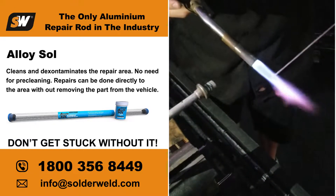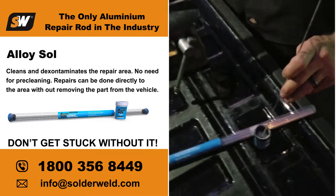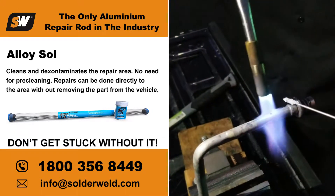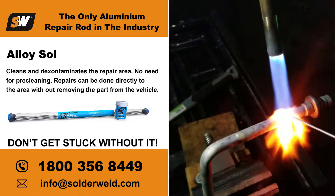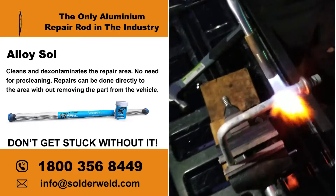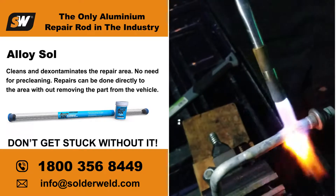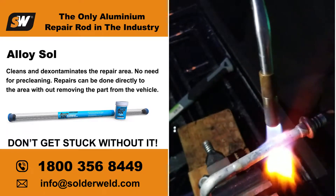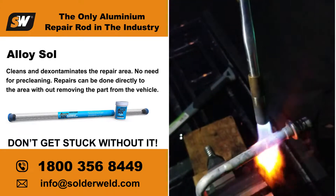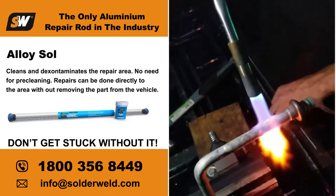Heat up the end of my rod, get it nice and hot. Now I'm going to dip it in the flux. Now I've got a flux-covered rod. We're going to go ahead and melt the flux over this repair area. I'm just going to roll the rod, make sure it gets nice and covered. Now I'm going to keep my heat on it — you'll see it start to thin out the flux a little bit. There it goes, starting to turn into that liquid. And now it's starting to turn clear. You can see that hole kind of reappearing here on the end.